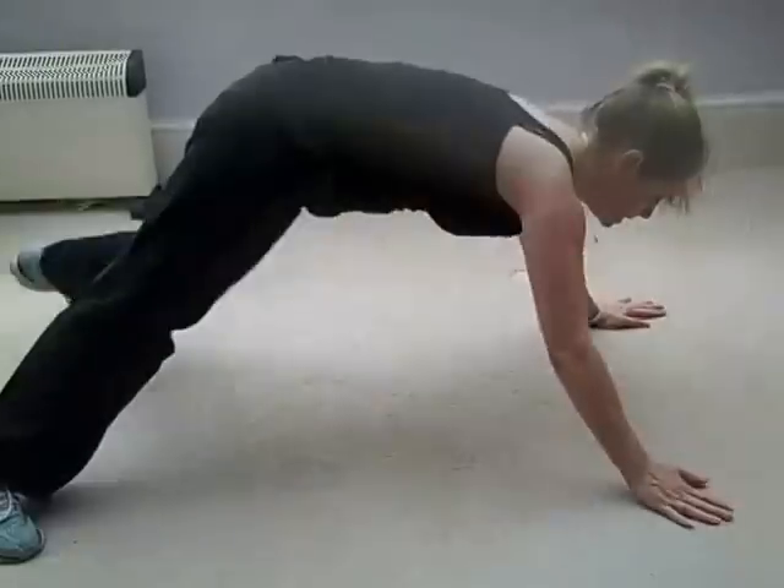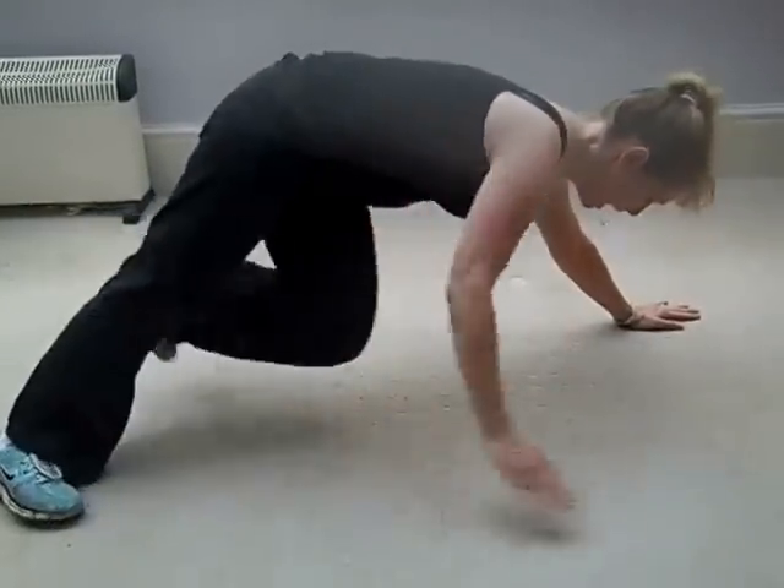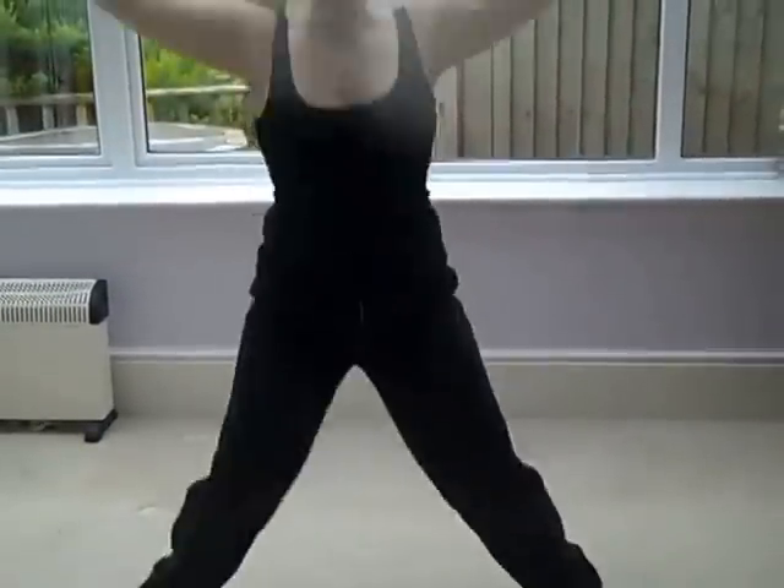We're going to jump. Try and do as many of these as you can in one minute. So with a classic jumping jack it's literally like this — hands out.